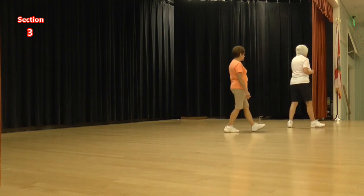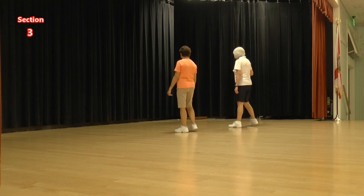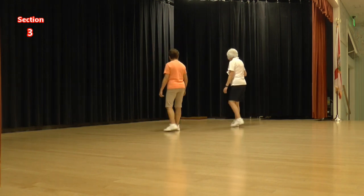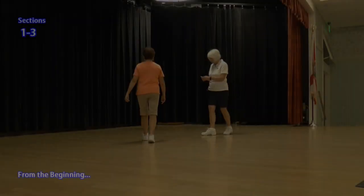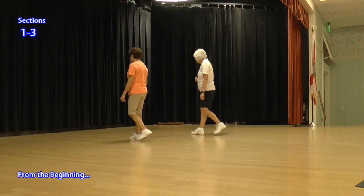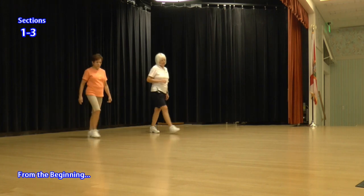Okay, so let's do that from the front. We're going to do side rock crosses. Ready, again. One and two, three and four, five and six, seven and eight. Ready, from the beginning. Lock, step, straight, again. Step, half, step. Step, quarter cross.